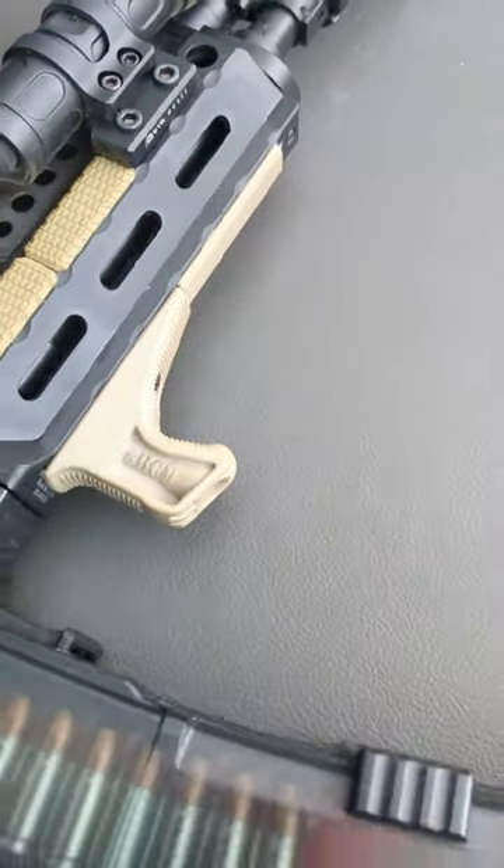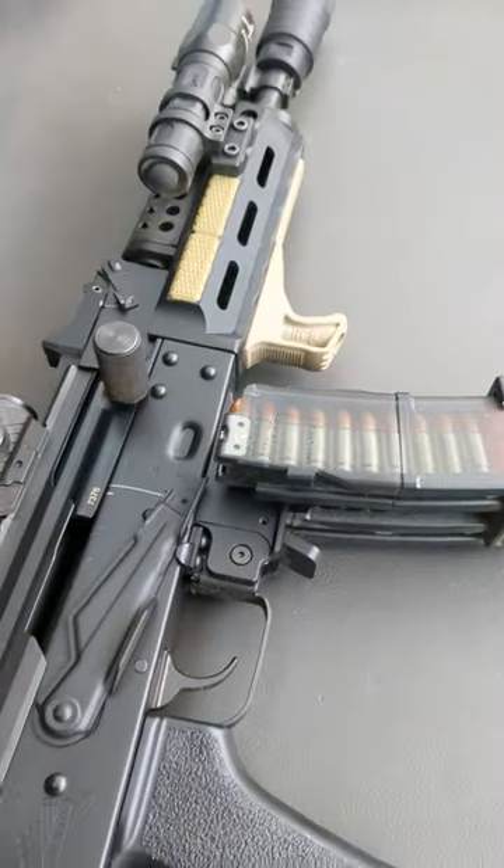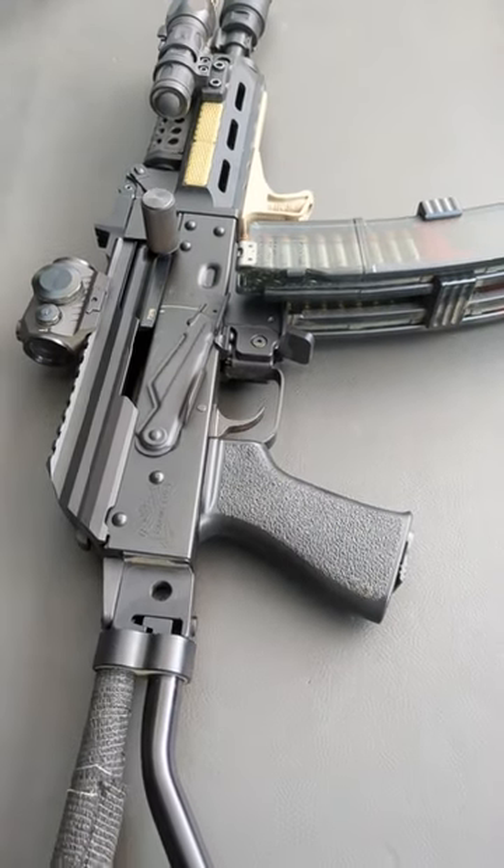Cheese Grater from Palmetto State, Bulgarian Muzzle Brake. Usually has a JMAC LAF 24.